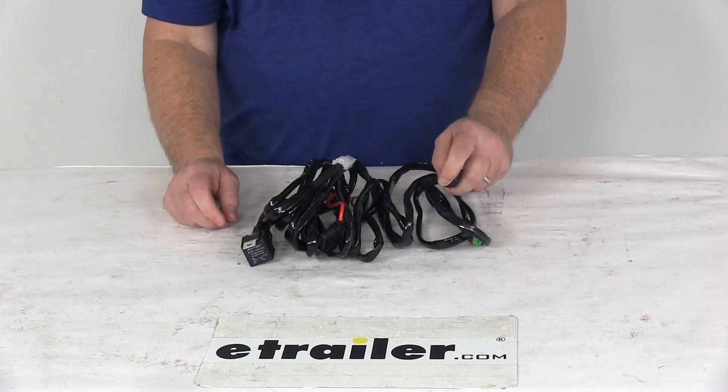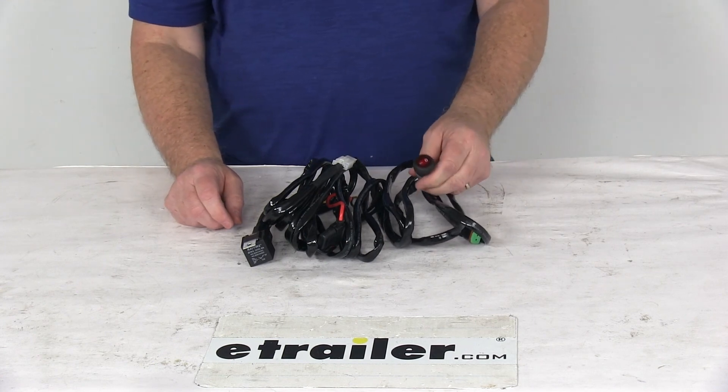But that should do it for the review on the single switch wiring harness for the Beyer's Products LED light bar.